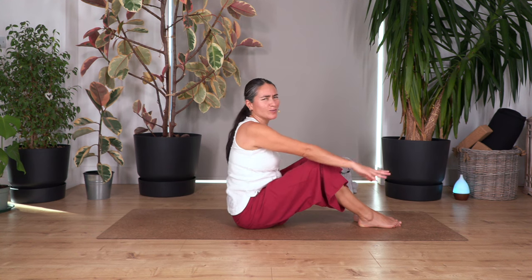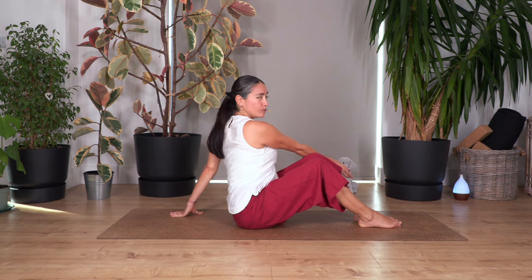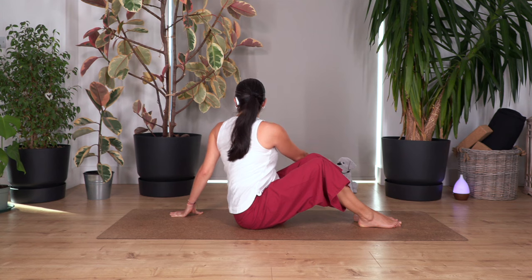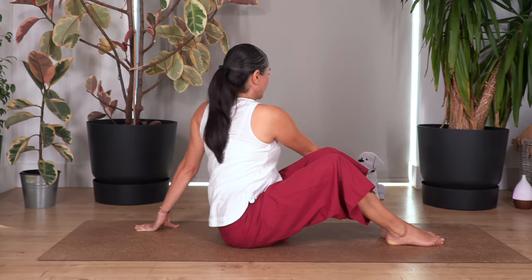Let's turn towards the other side, everybody. Let's hold for four — lifting your chest — and that subtle smile, you will feel better. Two. And just one more. Fantastic, everybody!